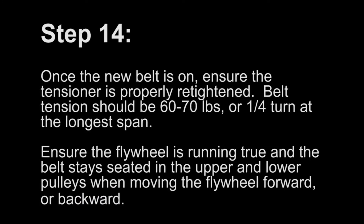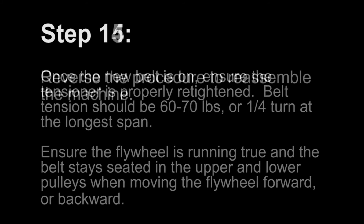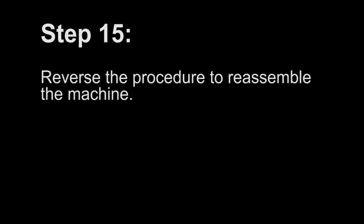Step 14: Once the new belt is on, ensure the tensioner is properly re-tightened. Belt tension should be 60 to 70 pounds or a quarter turn at the longest span. Ensure the flywheel is running true and the belt stays seated in the upper and lower pulleys when moving the flywheel forward or backward. Step 15: Reverse the procedure to reassemble the machine.